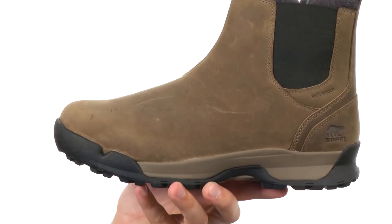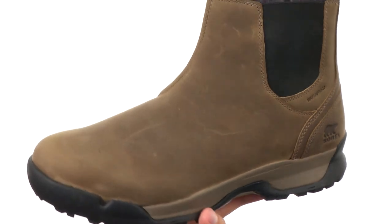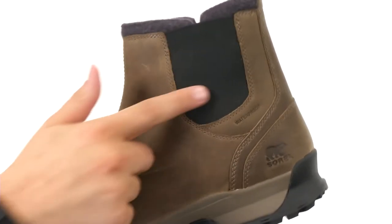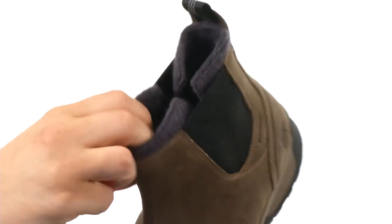These boots are built to keep your feet feeling nice and cozy no matter what type of situations you are in. You have a waterproof full-grain leather upper — it's really sturdy. You have an easy slip-on design here thanks to those goring panels, slip your foot in and out.